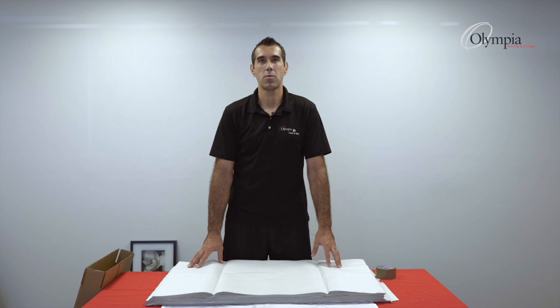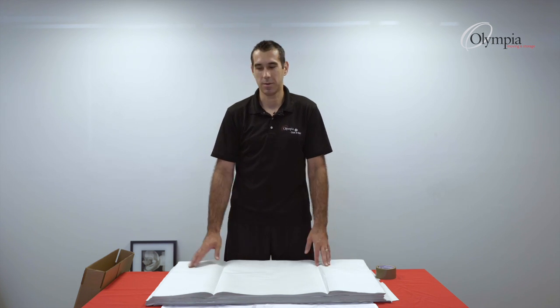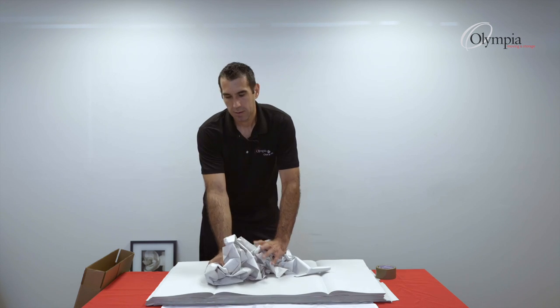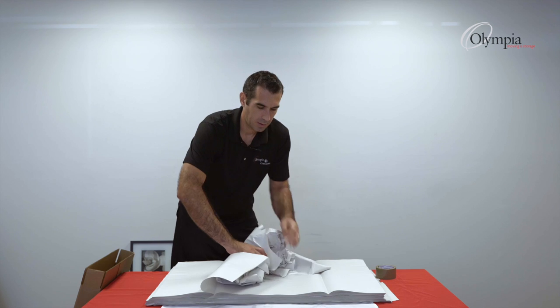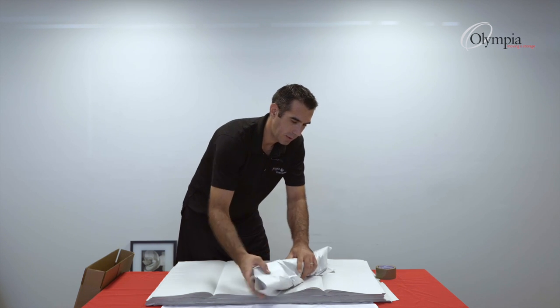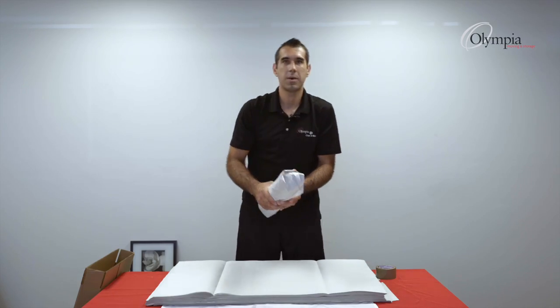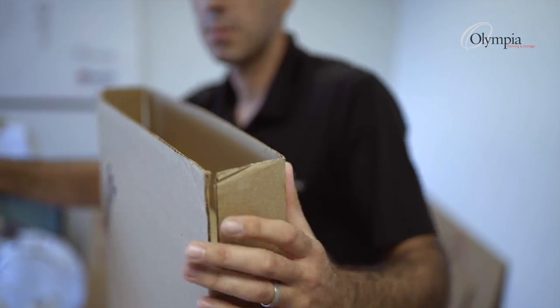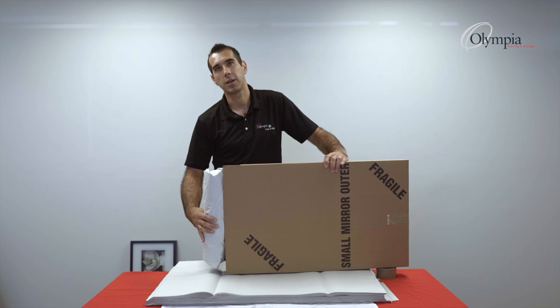I'll set up a bumper. Anyone knows how a burrito works — this is about the same thing, just made of paper. I'll set it up diagonally, starting from this corner, roll it up, and this is my bumper. As you can see, it will fit perfectly inside my box.